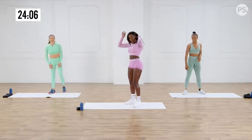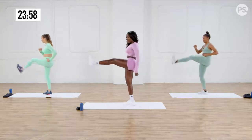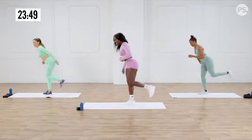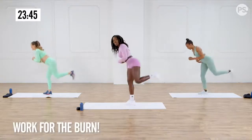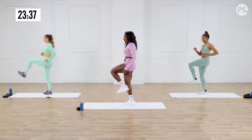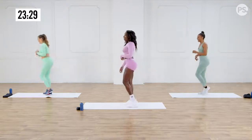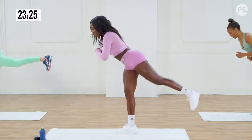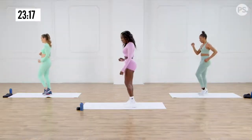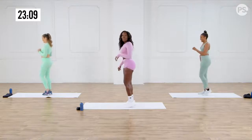Here we go — you've got a forward kick, back kick. So kick and back. Keep your core super tight. Feel that booty on the way back — it's tough, but you've got to work for it. Kick as high as you can, kick back. Balance is so hard here. It's burning — if it's not burning, you ain't working.